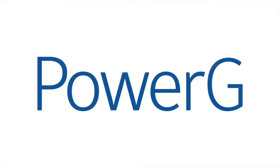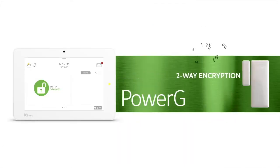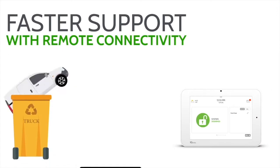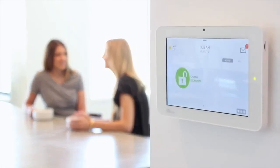PowerG sensor technology goes four times further than traditional legacy wireless, so you never need to worry about range. PowerG has two-way encryption, automatically adjusting to improve battery life, eliminate interference, and remote access to reduce truck rolls. It's the most powerful wireless sensor technology available.